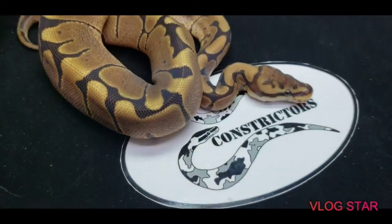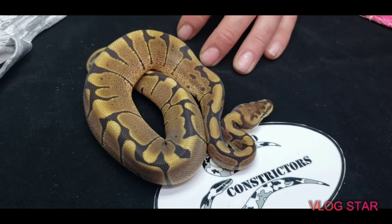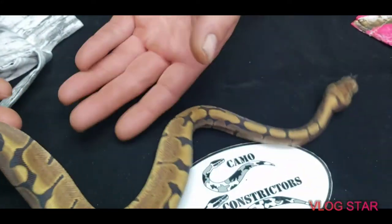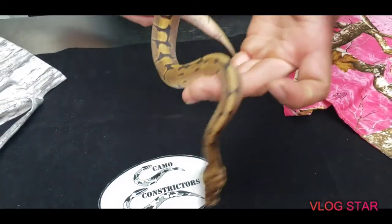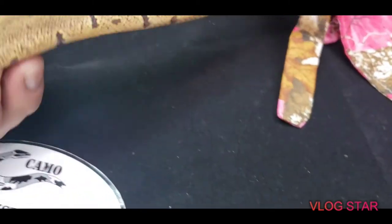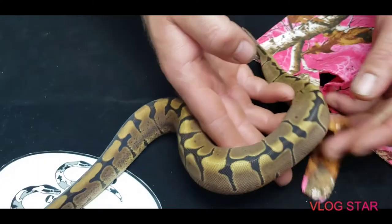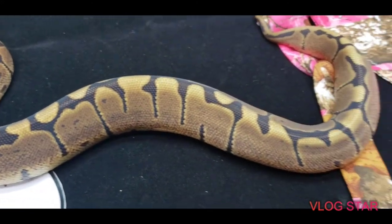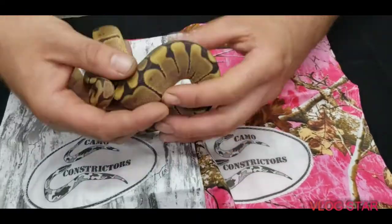This is clutch two. The father was a Black Pastel Banana Woma and the mother was a Lemon Blast 100% het ghost. So this is a Black Pastel Woma — awesome. No head wobbling obviously. It's got a very peach color — instead of white you get like a yellowish peach coming up, very light. These are all for sale, even though some of us here have a few.